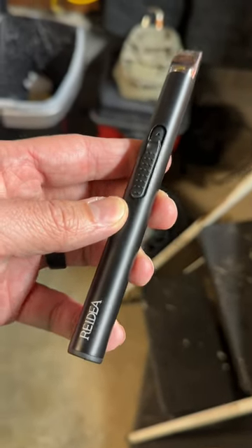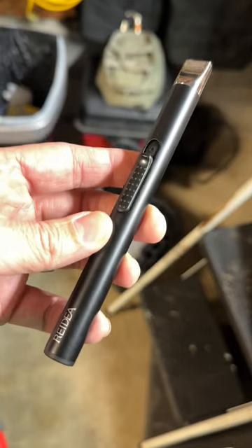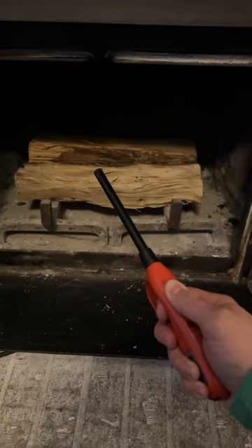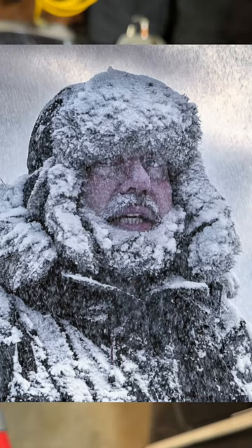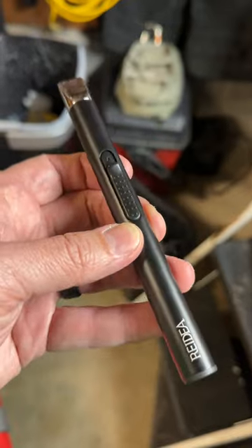My wife picked up one of these on Amazon for me for Christmas and I really thought it was dumb — I thought it was cheap crap at first. And then my lighter stopped working and it got really cold and I needed to start a fire in our wood-burning stove. And this thing is unbelievable.